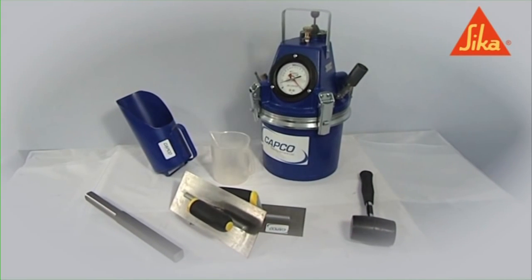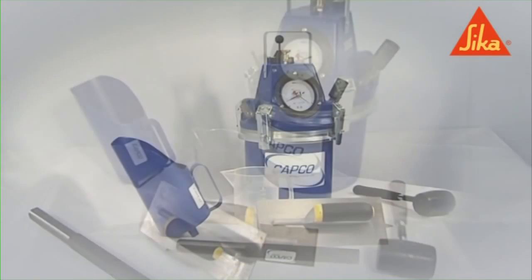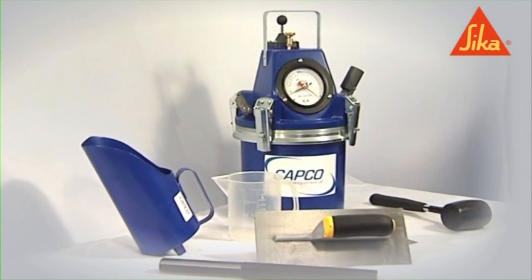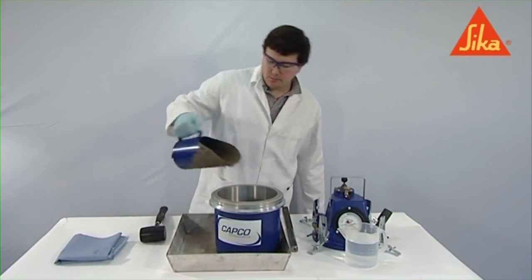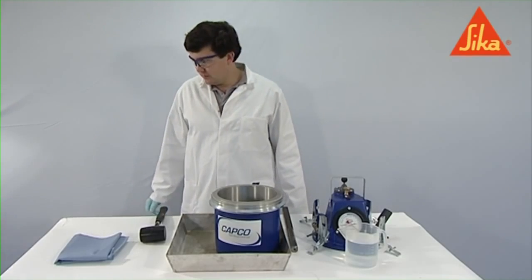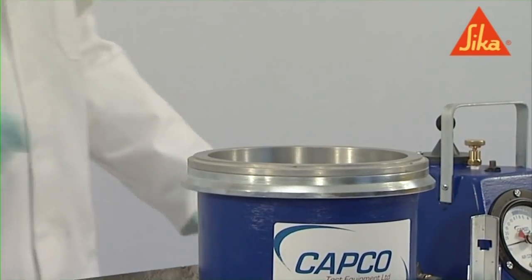All samples of concrete must be obtained and prepared in accordance with BS EN 12350 part 1. Using a scoop, place the concrete in the container in such a way as to remove as much trapped air as possible. Place the concrete in three layers, approximately equal in depth.